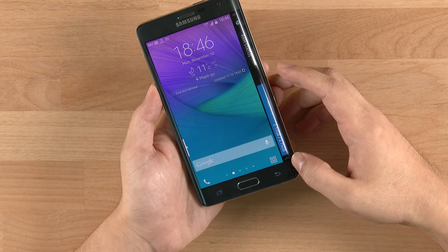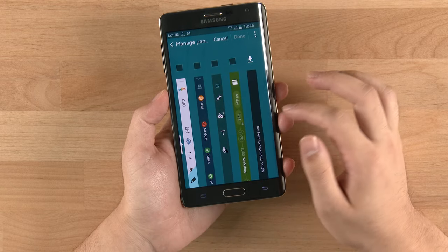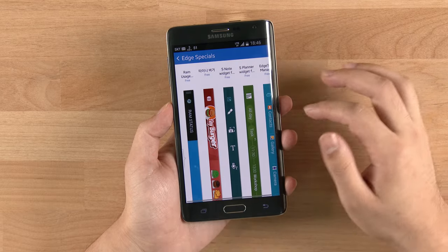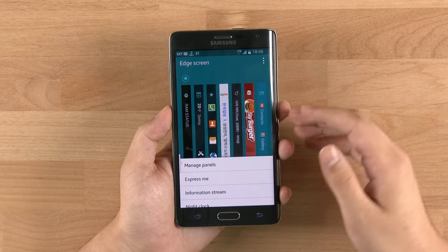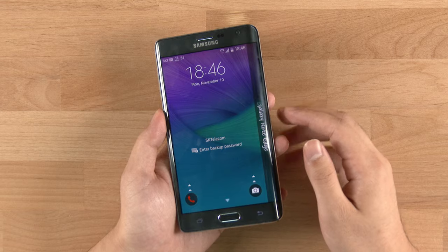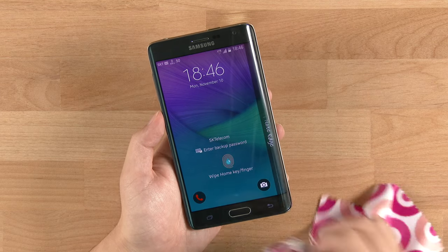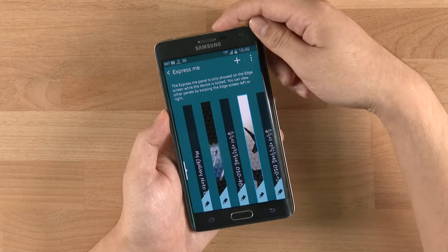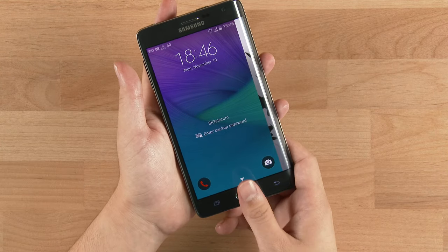You can download additional panels — the device comes with several and more are available in Galaxy Apps, which are updated constantly. Samsung has also opened up the SDK, so we can expect more panels from developers soon. The 'Express Me' feature shows on the lock screen and you can put a photo there that actually rotates as you move your phone around — a little gimmicky feature Samsung has added.